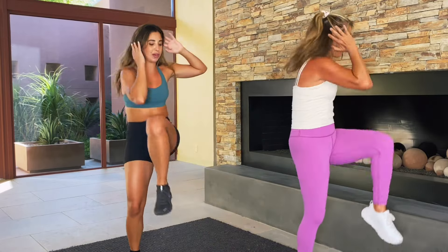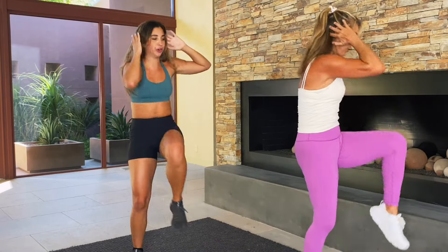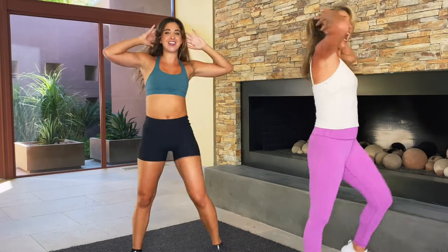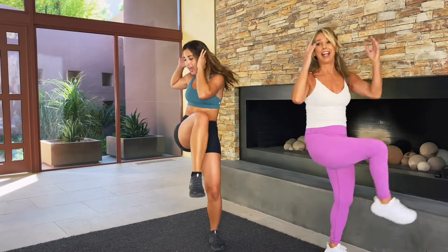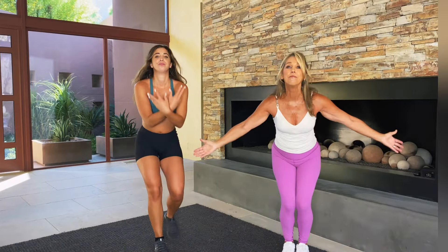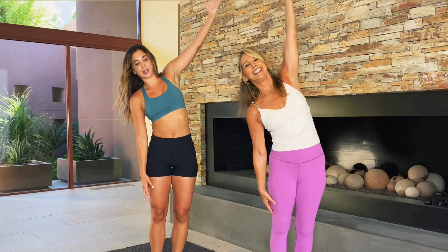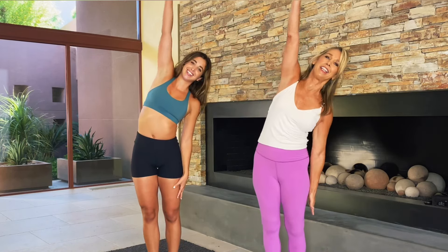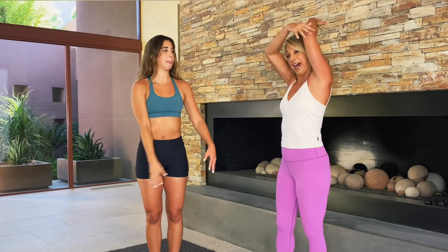We are almost done, so stay with us. You guys are doing so awesome in this workout so far. Just give us 10 seconds. Last two crunches. Inhale up and exhale out. Let's just stretch it out through the abdominal and the arms. And the other side. And now give yourself a pat on the back.